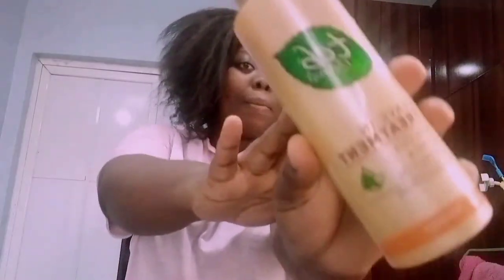Once I was satisfied with the rinsing, I took my pink towel to dry my hair. I'm done drying it, so I'm going to take my bath and wait a few minutes for my hair to dry. Then I'm going to use my TCV natural hair truth lines to moisturize my hair.